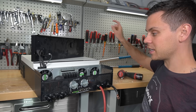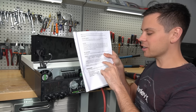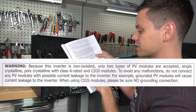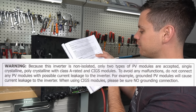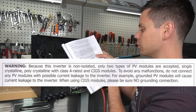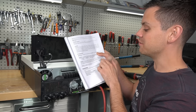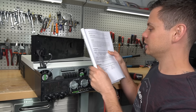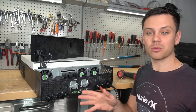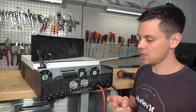But if they have a combiner box with a ground connection and they start touching something, and there's leakage on some used solar panel, they could potentially be shocked. It says it right here in the manual: 'Because this inverter is non-isolated, only two types of PV modules are accepted — single crystalline, polycrystalline with Class A rating, and CIGS modules. To avoid any malfunctions, do not connect any PV modules with possible current leakage to the inverter. Grounded PV modules will cause current leakage to the inverter. When using CIGS modules, please be sure there is no grounding connection.' Very important, and it's in every single manual. Most people with a single series string and new panels are not going to run into any issues, but I've had two panels with leakage, so it is a possibility.